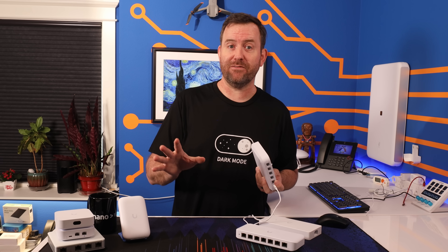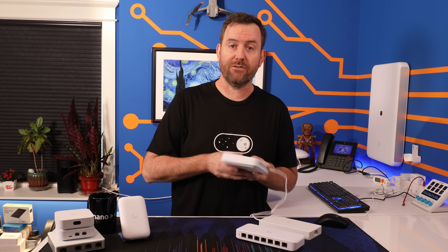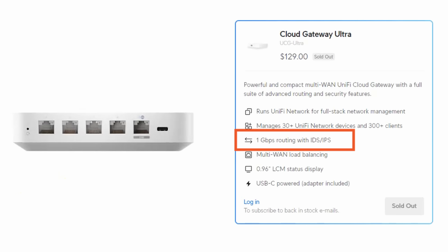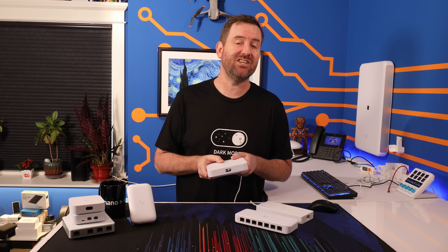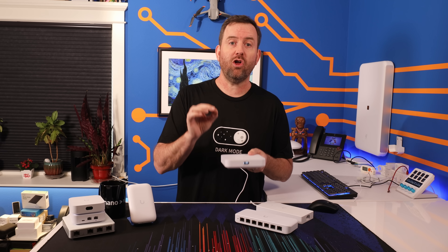And if you happen to be lucky enough to have a greater than one gigabit internet connection, then sorry folks, this is probably not the UniFi console for you. They also state that the UCG Ultra can do full one gigabit throughput even with intrusion detection and intrusion prevention enabled, which means the switching capacity, the ethernet ports, the CPU, and RAM are all sized appropriately for that kind of performance.